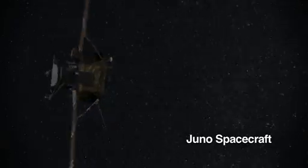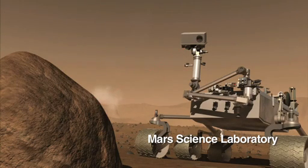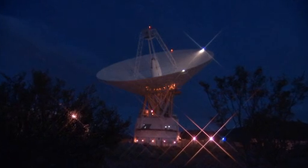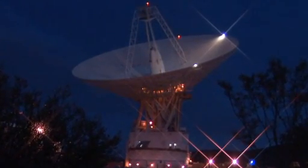We have a number of missions that are relying on the big dish. Juno is coming up, and Mars Science Laboratory when it lands. We have a number of critical activities planned for this antenna, so that's why we want to keep it running — and it should be in tip-top shape.